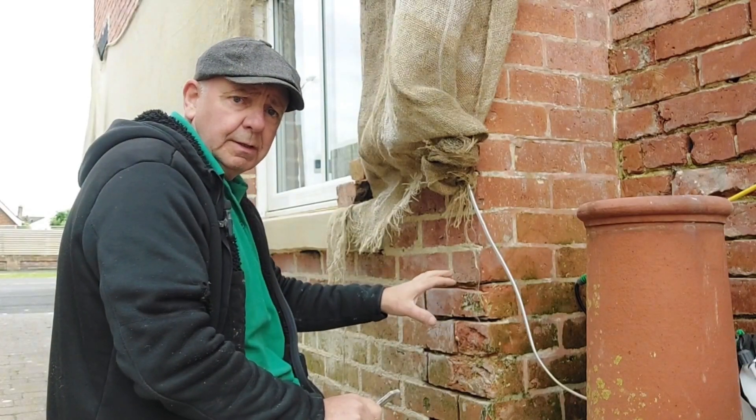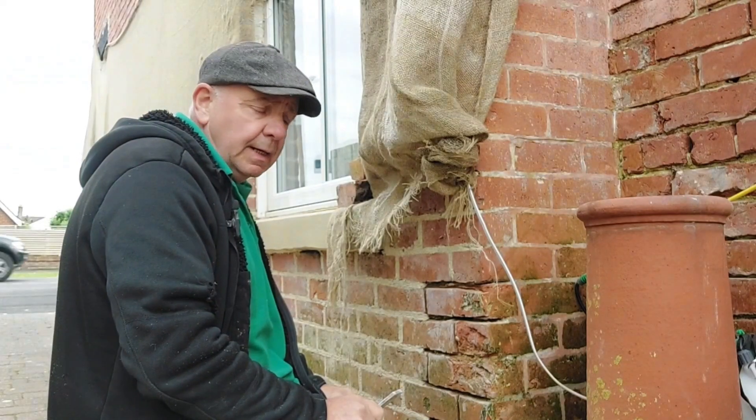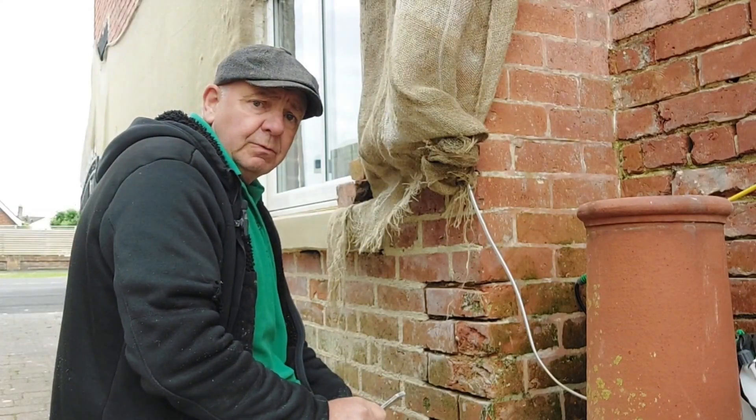I wouldn't recommend using this particular method if it was cement mortar and you were trying to get a brick out. You're better off using a thin blade on the grinder or a masonry saw.